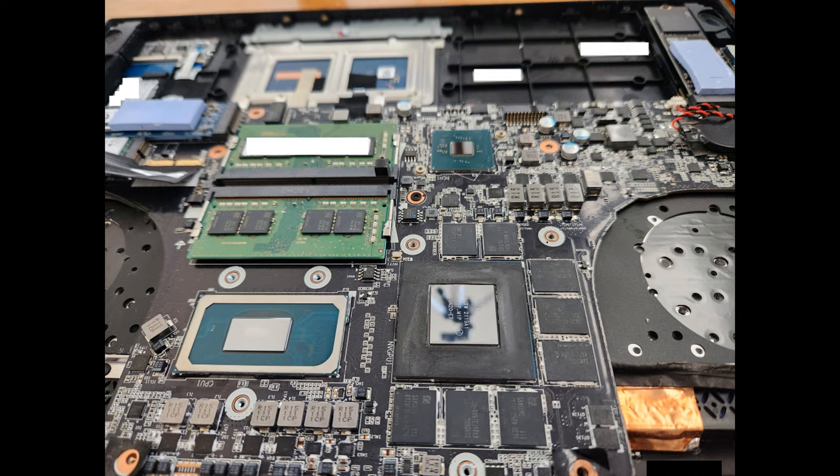I cleaned everything up to the level I was comfortable with. I could have gone further with toothpicks cleaning between the VRAM, but for me this was acceptable. I'm not worried about the putty doing any damage, but you could go further and clean it up better if you wanted to.